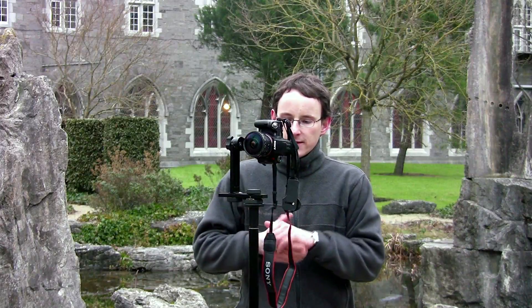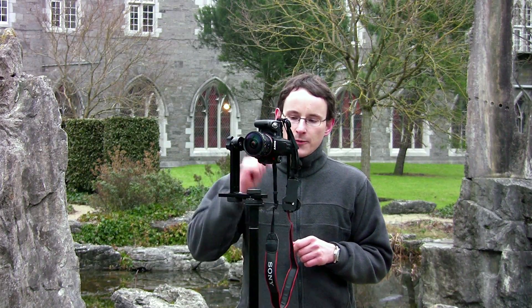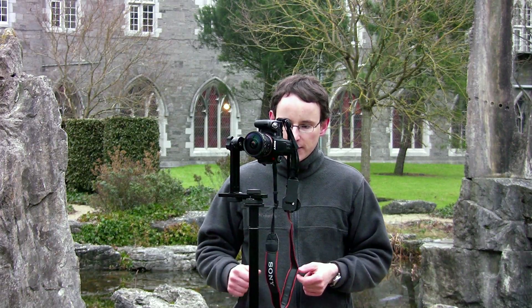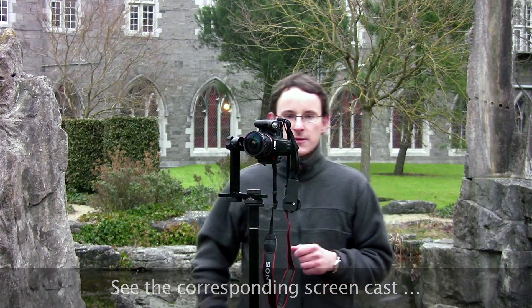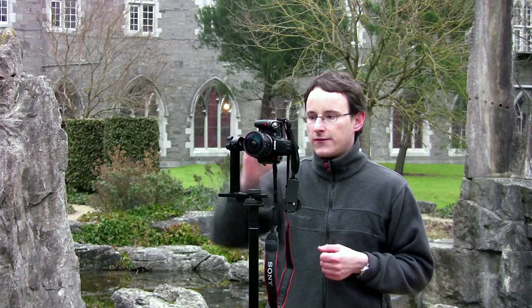The idea now is I'm going to take seven pictures — one in each compass direction, one up, one down, and one from a slightly different angle just so I can remove the tripod afterwards. I've got the camera set to a much smaller ISO and the two-second delay mode so there's no camera shake. So I'm going to take the first picture.